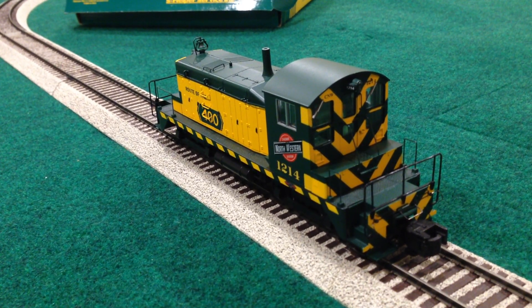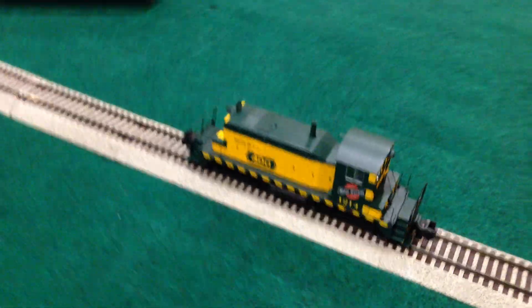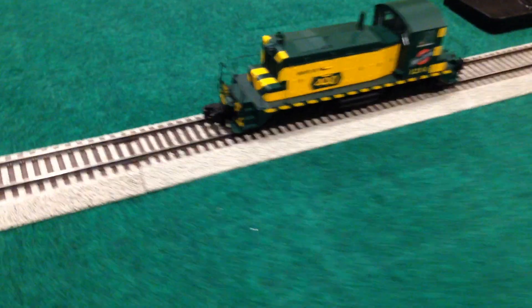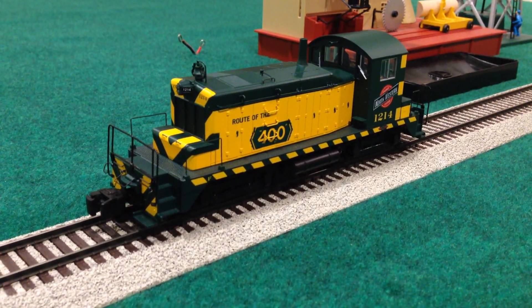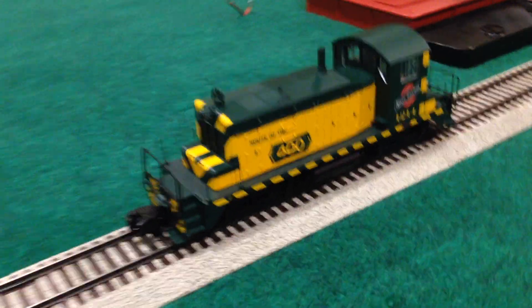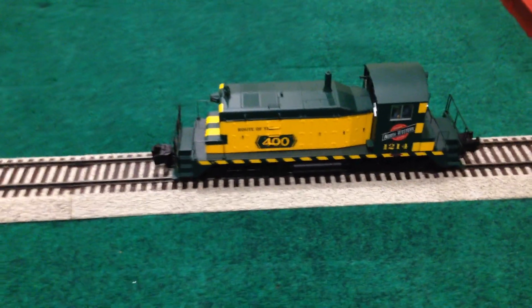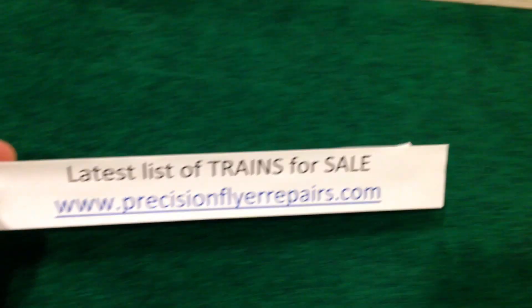The operating couplers on both ends are American Flyer compatible. The wheels on this one, stock out of the box, are American Flyer high-rail compatible. It did come with spare scale wheels if you would prefer to run it that way on scale wheel compatible tracks.